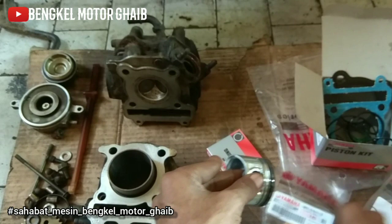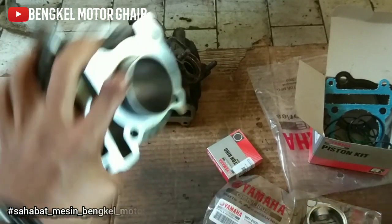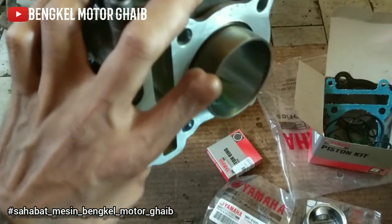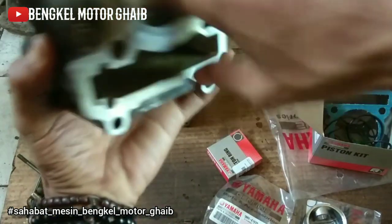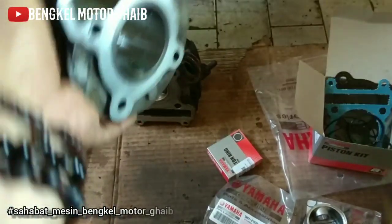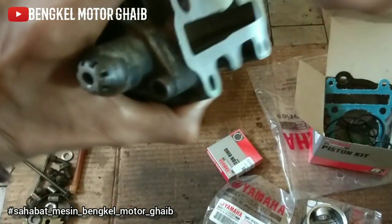Vix-air itu kan AC, kecuali kalau CDI-nya sudah ganti Mio baru bisa pakai kontak itu. Kalau pakai kontak yang masih dua tapi CDI-nya masih asli, pusing. Kalau ngambil jalur untuk mematikan CDI-nya bisa akhirnya tekor atau terhubung terus, motornya nggak bisa mati. Lebih baik pakai kontak yang isi empat, atau ditukarkan ke tokonya, atau kalau punya dana lebih, pakai CDI DC. Kalau pakai Mio bagus itu buat Vix-air.